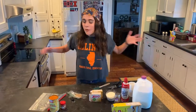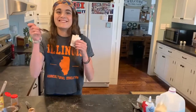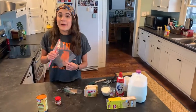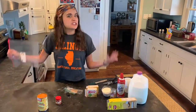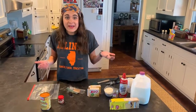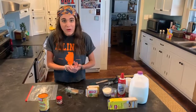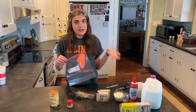Hi, everybody. I'm super excited because today we are going to be turning this to this. Today we are going to be making pumpkin pie in a bag. Pumpkins are such an important crop in Illinois. In fact, Morton, Illinois is known as the pumpkin capital of the world. So to make your pumpkin pie in the bag, you need a few ingredients.